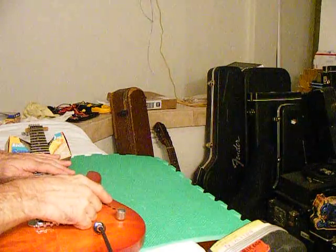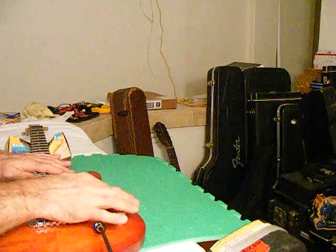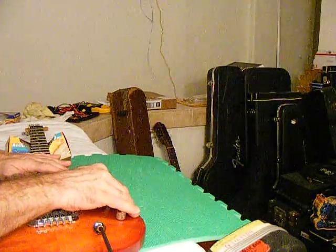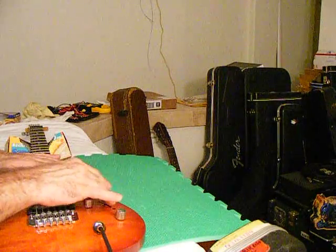Now with the switch — three combinations of pickups, so it's going to be a five-way. There's no popping, there's no air gap in between each pickup or combination. That's pretty nice.